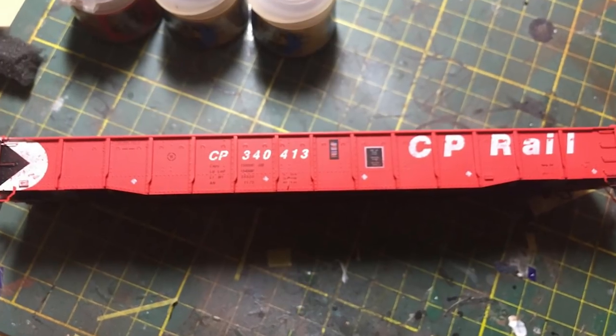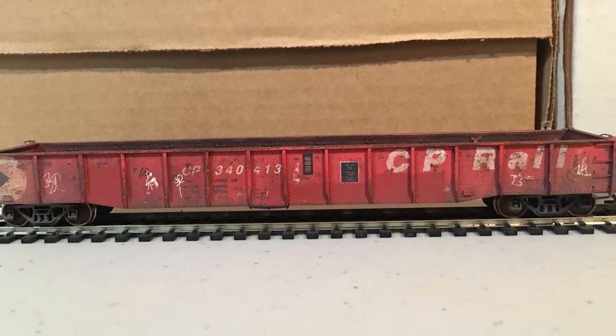If you're looking for ways to transform your plastic models into something that looks like you would find it on the rails today, please hit subscribe and that little bell icon so you can be notified any time I put up a new video. What are some of your favorite ways of bringing out the details on your models? Please let me know in the comments section down below.